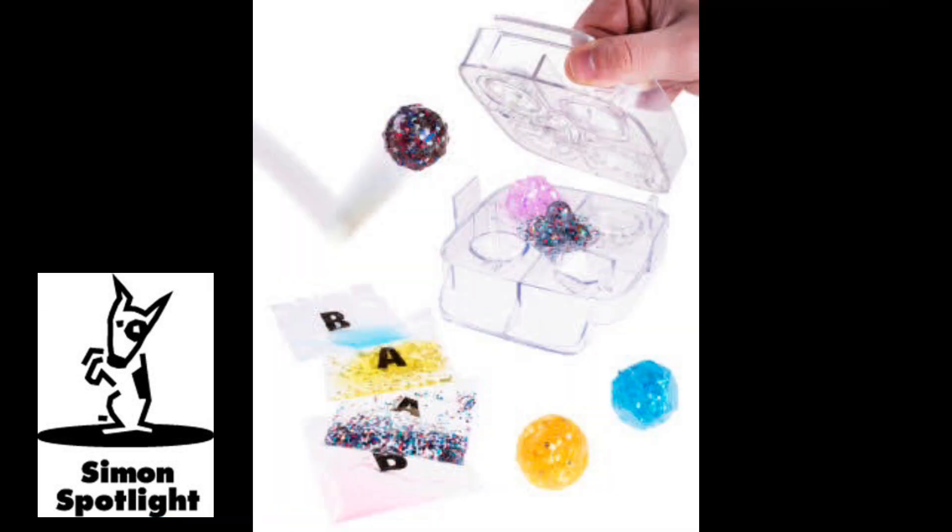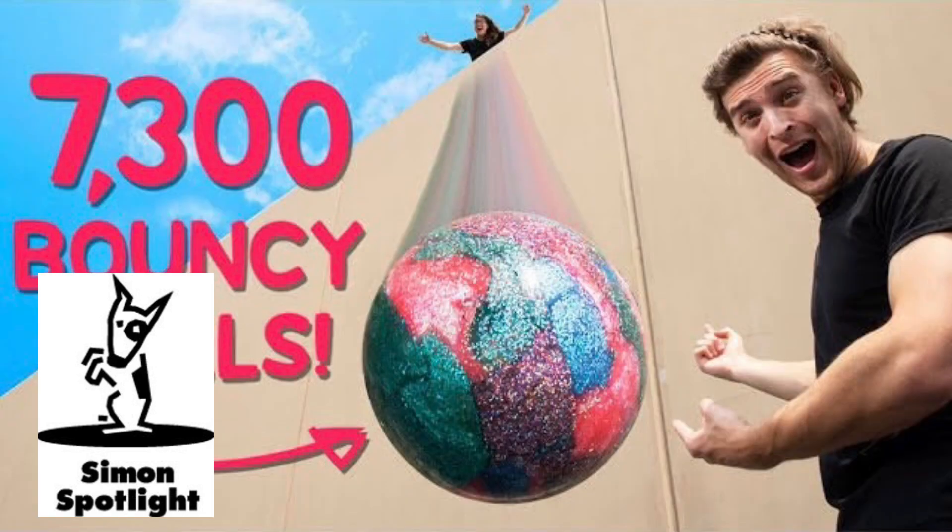Before we drop this giant bouncy ball that weighs over 200 pounds, remember you can build your own smaller bouncy ball at home with Crazy Aaron's X-Ball kit. Let's drop this bad boy. We cannot lift this by ourselves, so we brought a couple of friends to help out. What do you all predict will happen? I think it's going to go boom. To the moon, baby. I'm starting to think it's going to bounce. Team bounce! Cory and Kyler are going to lift this up onto the edge, and then all four of us are going to shove it off. We'll see how high it bounces.